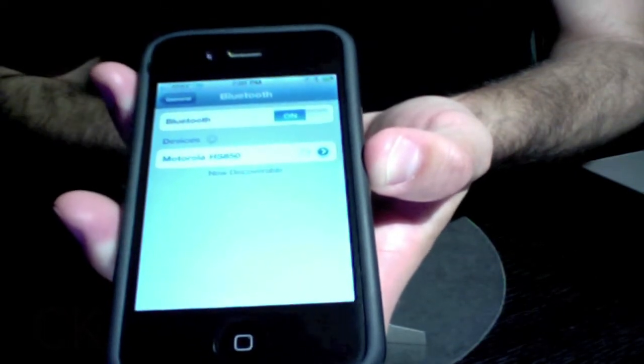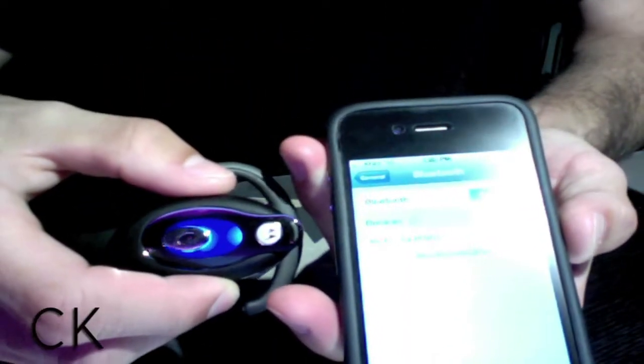Sometimes, when you tap on your device, it will ask you for a pass key. In the case of Motorola, it's typically four zeros.